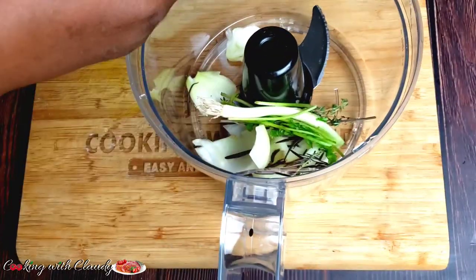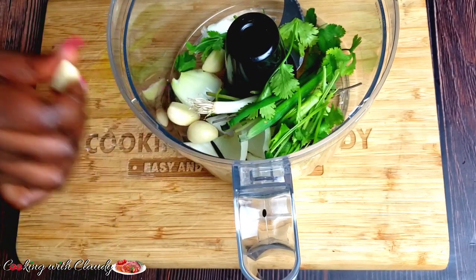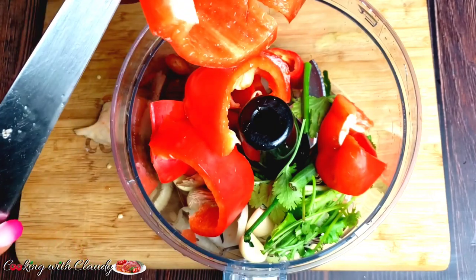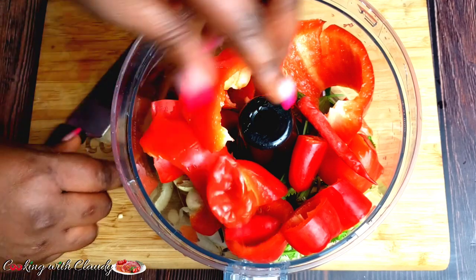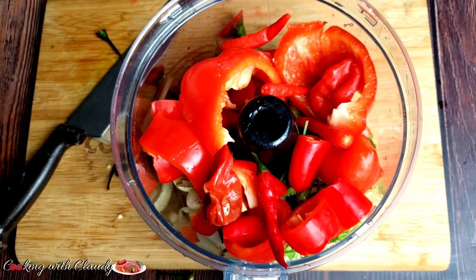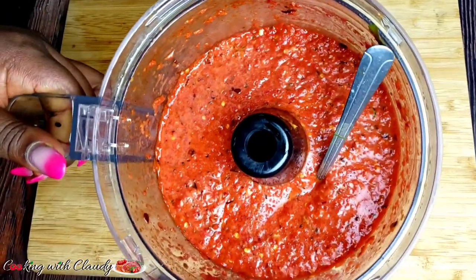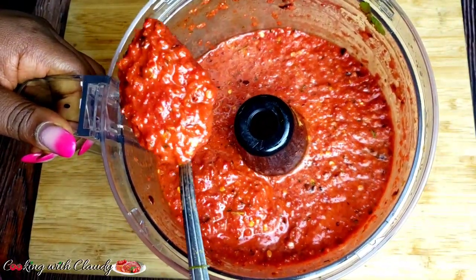I will start by blending all the fresh ingredients except the onions which I sliced into rings. I will be blending with some cooking oil. After blending it looks like this — do not blend it to be 100% smooth. It has to be a little bit rough like this.